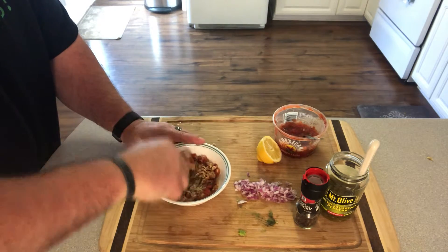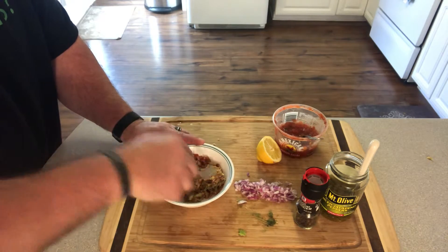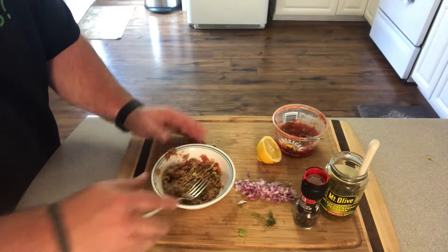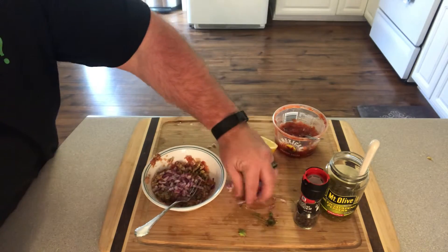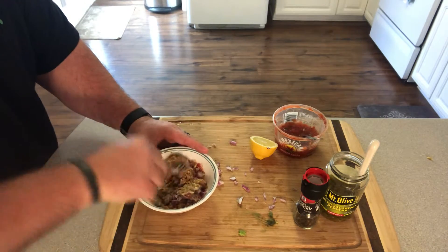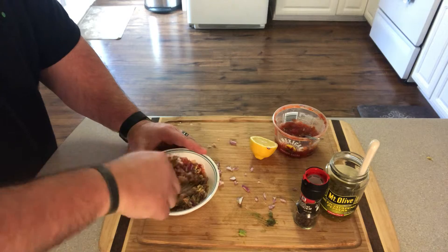All of these ingredients are optional — what kind of salsa you use, whether you want to add red onions or not. I like to give it a little more flavor with the red onion, so I throw in about a quarter of a medium red onion and continue to stir and mash, getting that blended in really well.